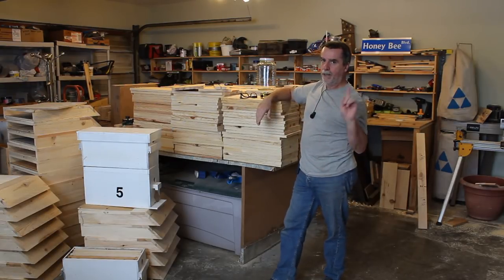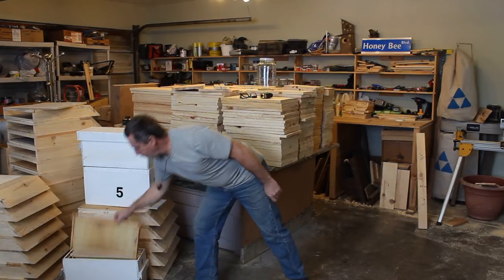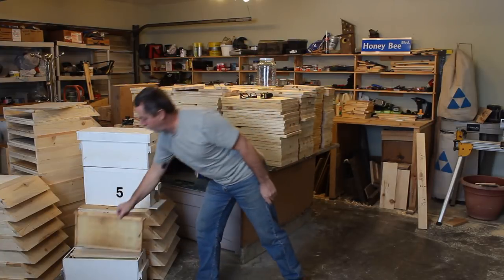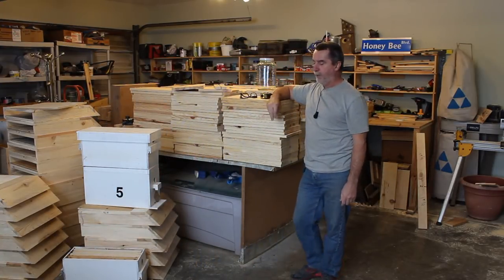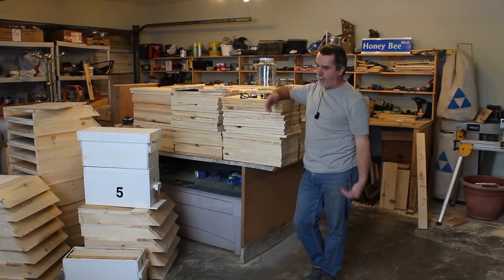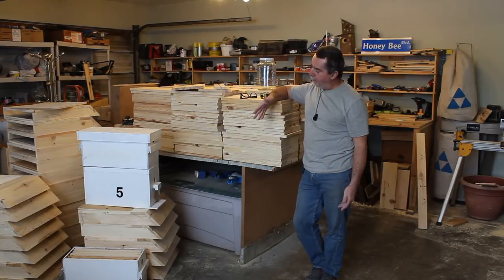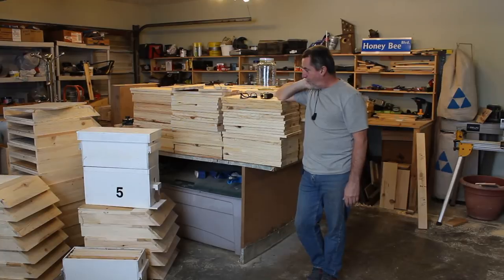I only graft once a year, and by using a full-size brood frame in my nuke boxes I can leave the queen in there, let her build, observe her, evaluate her laying, and then decide what I'm going to do with her. I'm not in any hurry, so there are quite a few pieces to this, but it works really well.